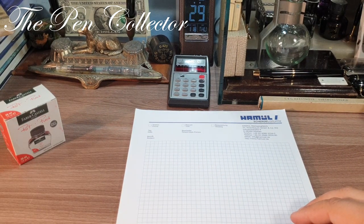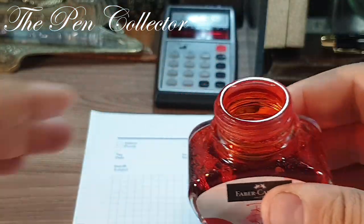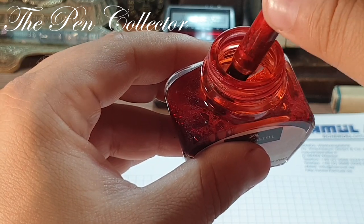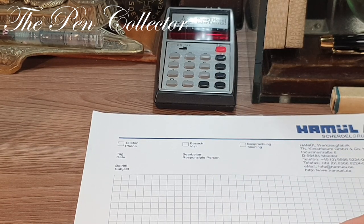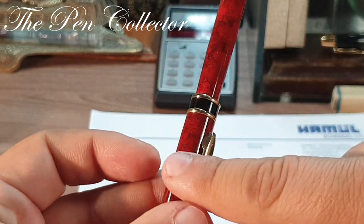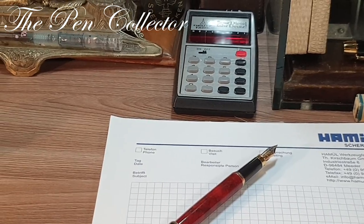Let me zoom in on the notepad so you can see the writing sample better. I will give the ink a little shake and simply dip this fountain pen in it. The reason I'm dipping rather than using an international cartridge is because I want to give this pen to a student — it has some signs of wear and tear but I will give it as a present almost unused. It does post — it has that plastic part — and I will use it posted.